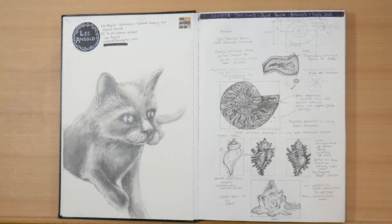So on the first page on the left, I've got a graphite sketch of my cat. And on the right, I've got a page that I did for the Natural History Illustration 101 course with the University of Newcastle — some ammonites and muric shells. I was trying to explore the structure of spirals in nature.